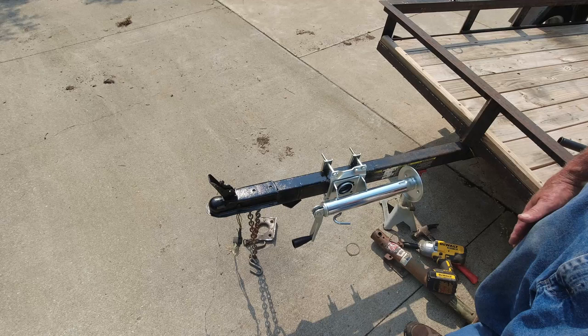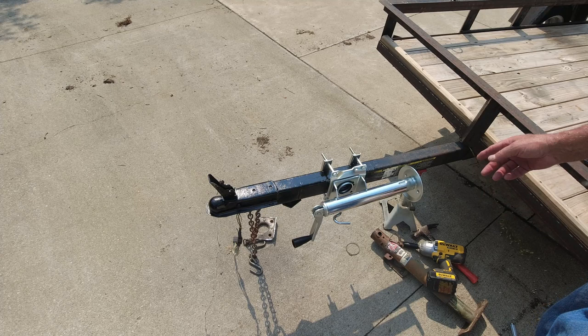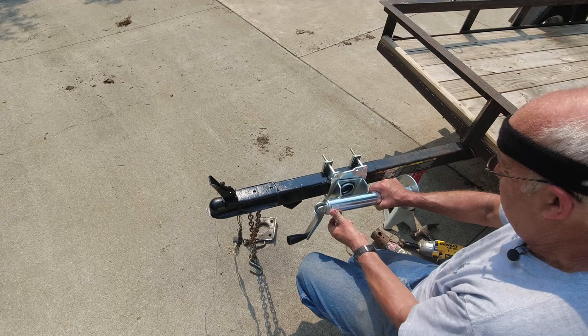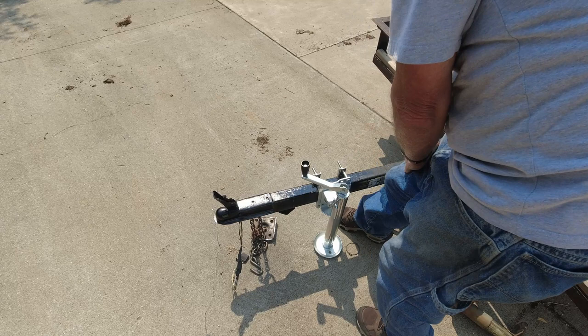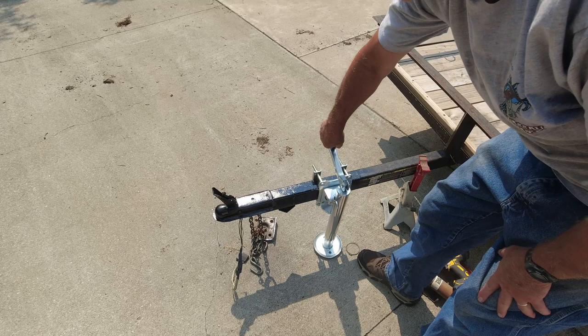All it took was a couple pieces of quarter-inch bar stock — scraps I had. I stuck them behind on this side, and it just misses the tongue now. So that will work out perfect. Take it down off the jack stand and there we go. That'll work out just fine.